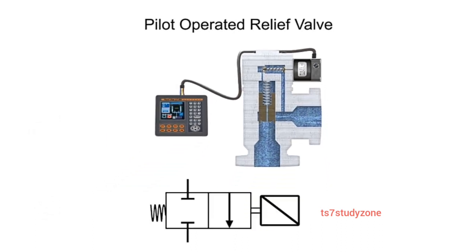Most directly-operated valves also come in pilot-operated versions and are designated by a triangular graphic symbol.